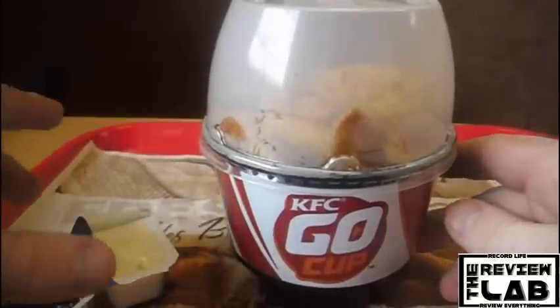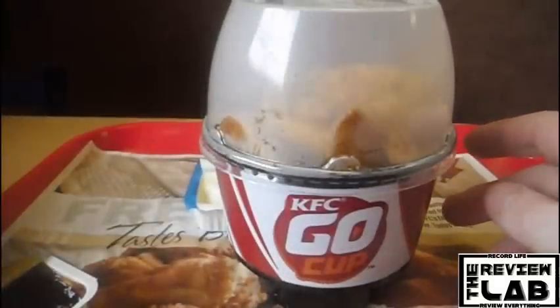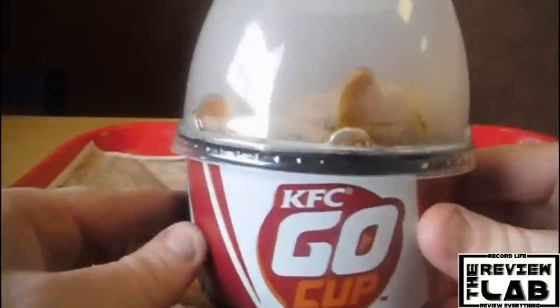Welcome back to the Review Lab. My name is Jared L. Dodson. Today we're checking out the new Go Cup from KFC.